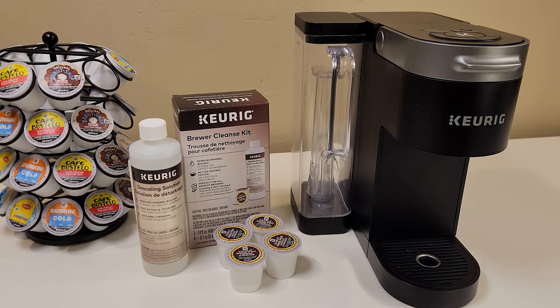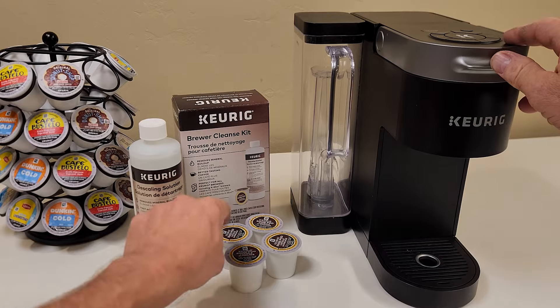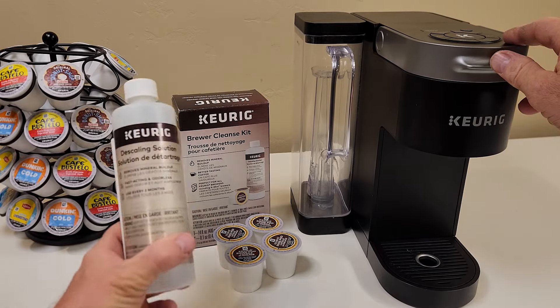Hey gang, in this video I'm going to show you how to descale your Keurig K-Supreme coffee maker using the descale solution included in Keurig's brewer cleanse kit.